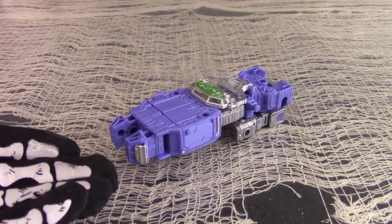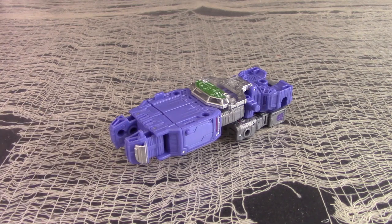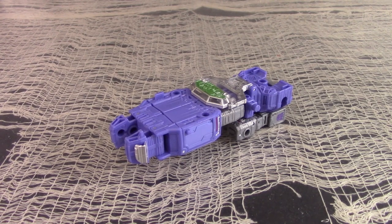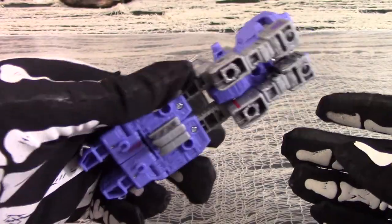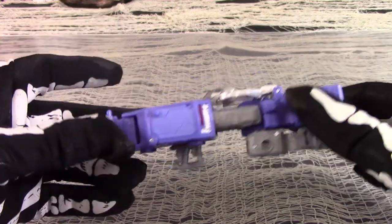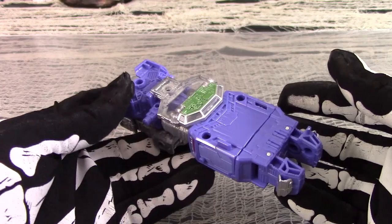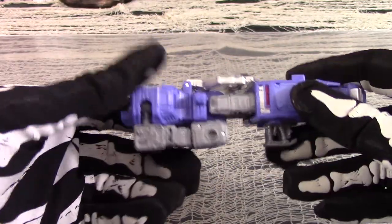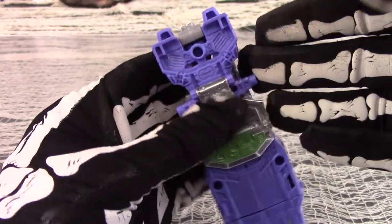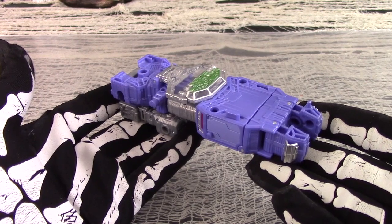This is Siege Deluxe Refractor in his alt mode. It's supposed to be a ship of some kind, though it has no wings or thrusters or anything even remotely ship-like. He looks quite boxy and decidedly non-vehicular. You can tell that it's just a robot with only token parts folded up to look boxier and more ship-like — you can see his legs, his arms if you turn him over, and his chest. It's just the goofiest ship in the cosmos.